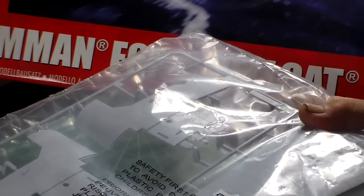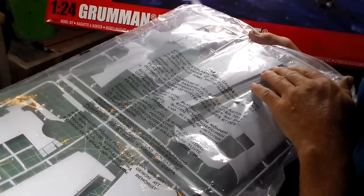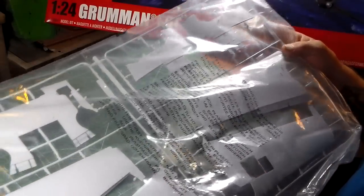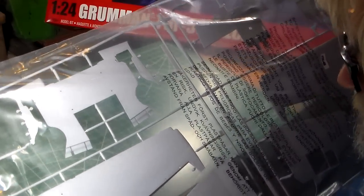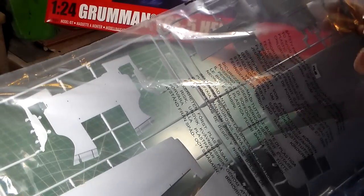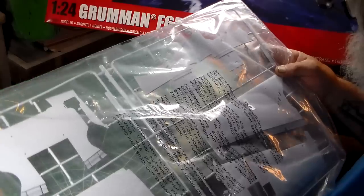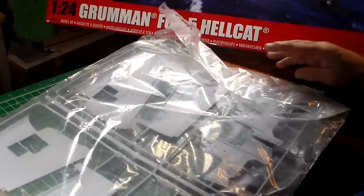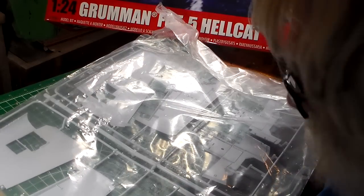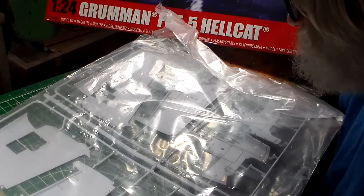Beautiful — here are your flap wells where your flaps are at. There are no stress points on the wings, just on the fuselage, which is very good. Any pin ejector marks on this kit are not visible, so you don't have to worry about them showing up on the finished surface.